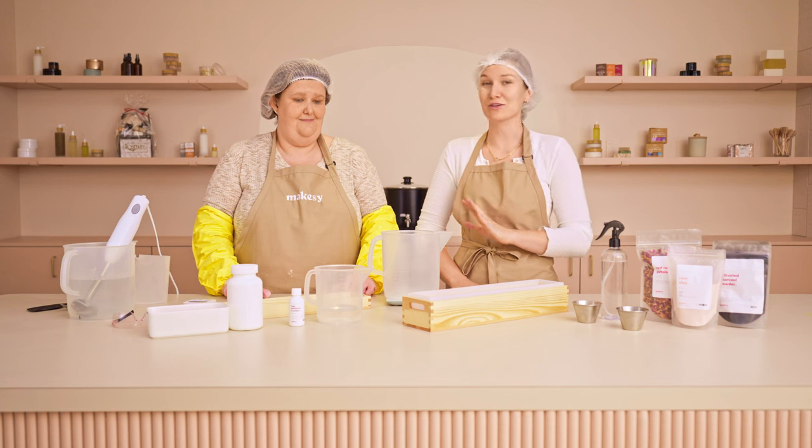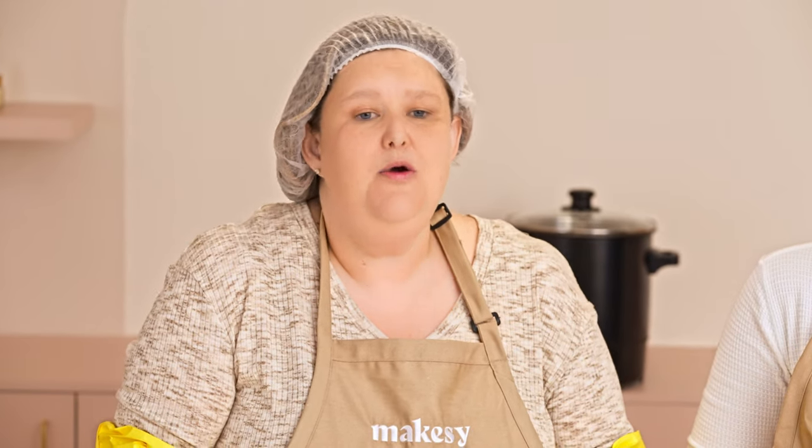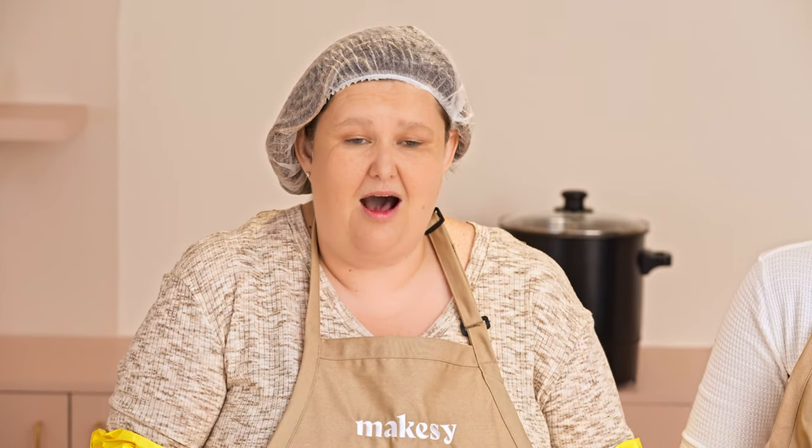Joanna's going to walk us through and I'm going to be her assistant today. So the first thing we're going to do is use our Trinity blend, which is the perfect balance of oils. It is made with coconut oil, which is so cleansing, and olive oil, which is so moisturizing, and palm to give us that hard bar — but responsibly sourced palm, of course.